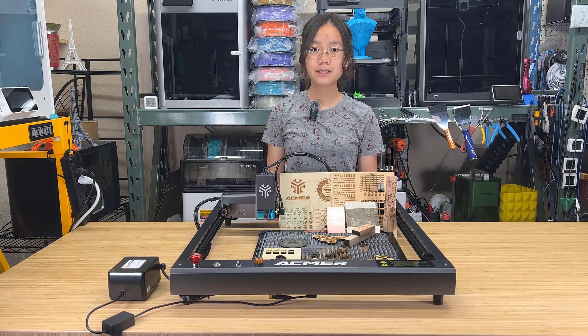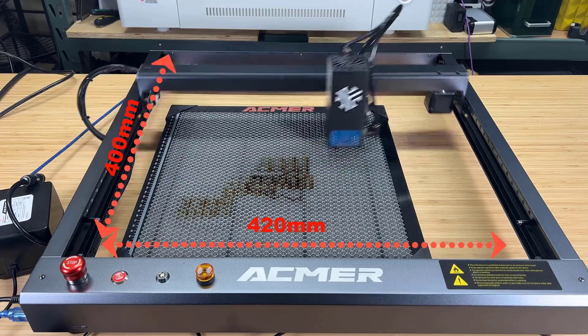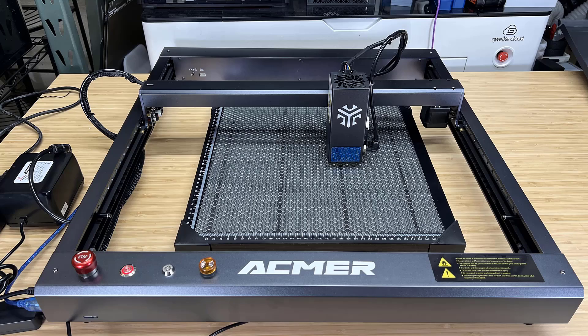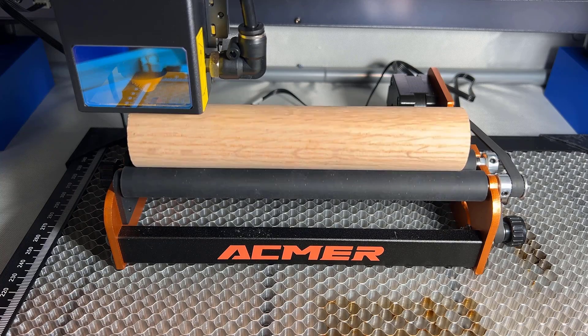The frame is a custom-made aluminum frame. It's more rigid than those 20x20 extrusion frames of other machines in the market. The working area is 420x400mm, which is slightly larger than a standard 400x400 engraver. For optional accessories, it has a honeycomb bed, an enclosure, and a rotary roller that I will also test in this video.